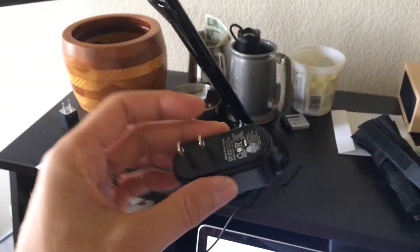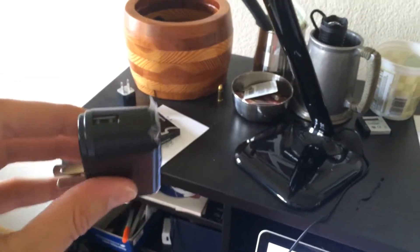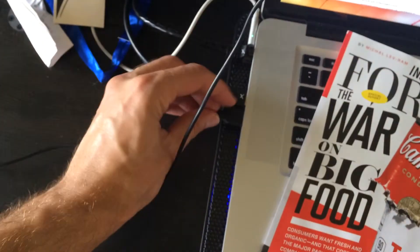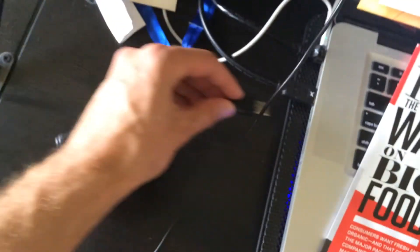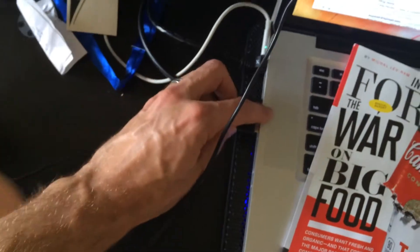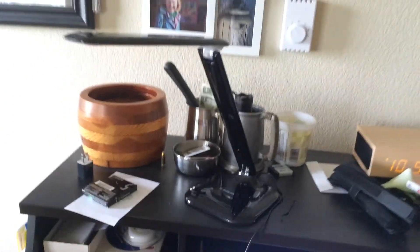Lucy actually just handed me this little guy, which has a USB port, which means I can plug it right into my MacBook Pro via USB, or I can plug it directly into the wall. Since I'm right next to my laptop, I'm going to show you how it is powered by a USB port.